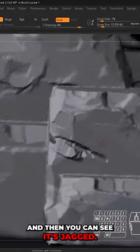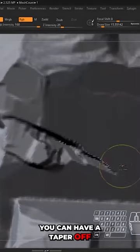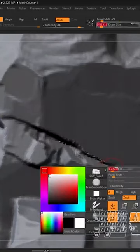You can see it's jagged — we just need to re-Dynamesh. You can have it taper off, or we could have it kind of continue all the way down.